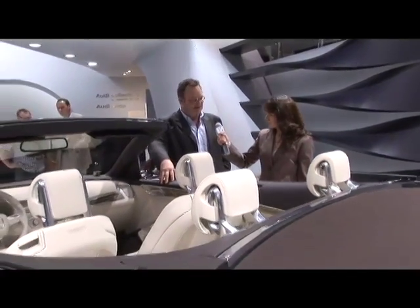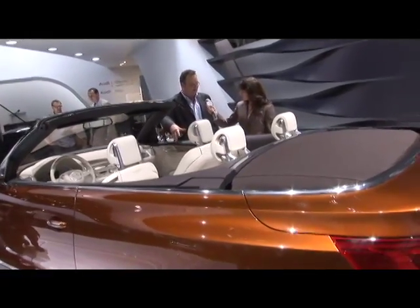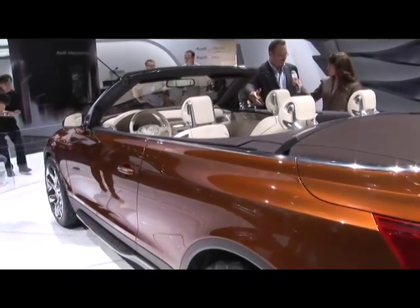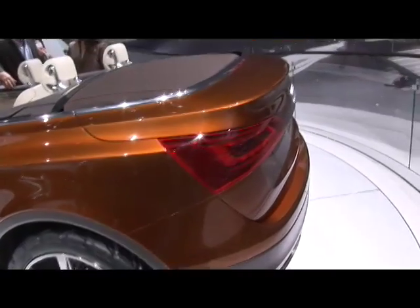This is a result of being here in California. Cabriolets are a very big thing in California, and SUVs are a very big thing in America. So we thought, let's combine the both — you have the best of both worlds. And it was an enjoyable project too.